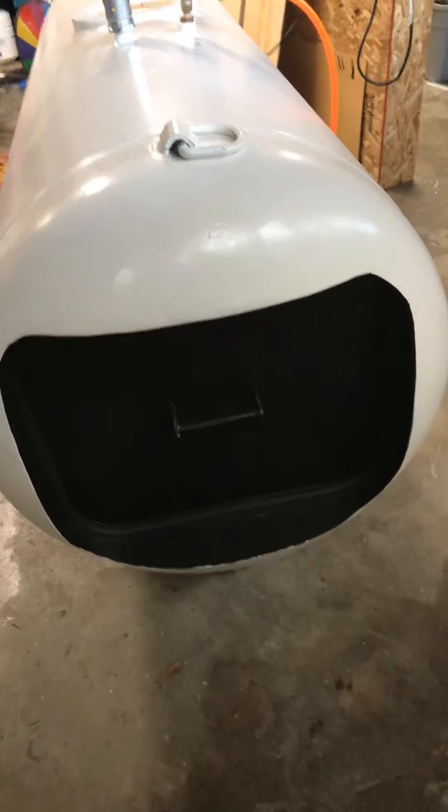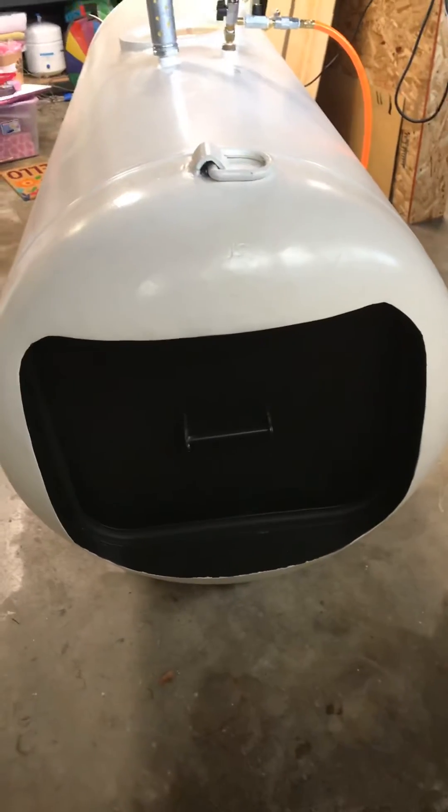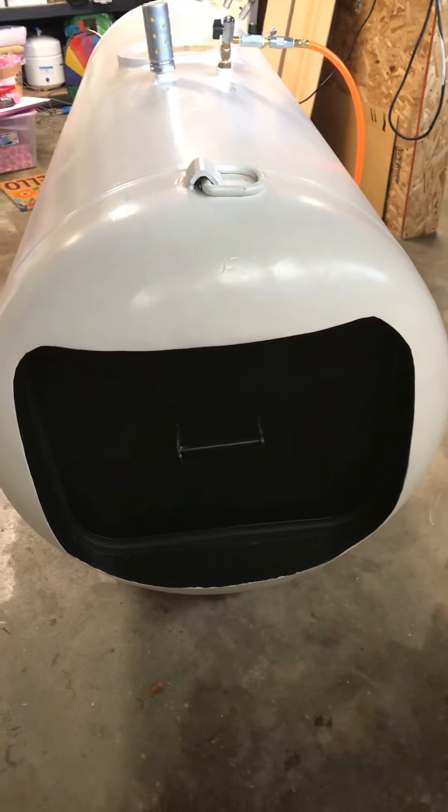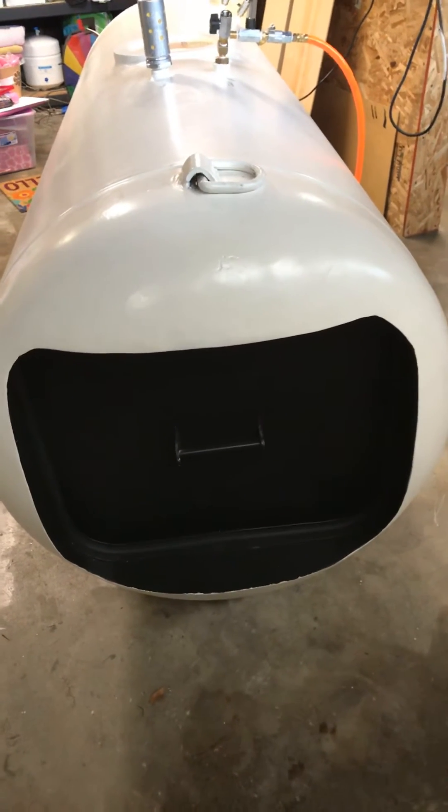Here's the front door. I made it square. The last one I made was round for a bigger tank, but because this one's only 30 inches I wanted to make it large enough for someone to get in. That's a door on a double swivel pin which closes pretty good.